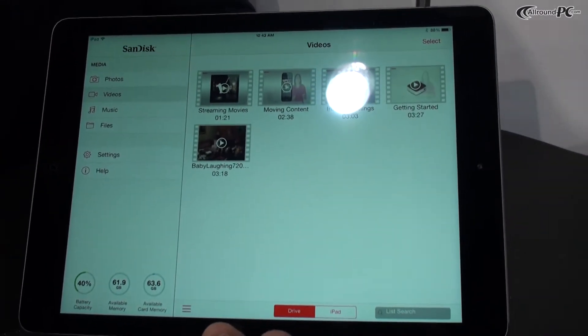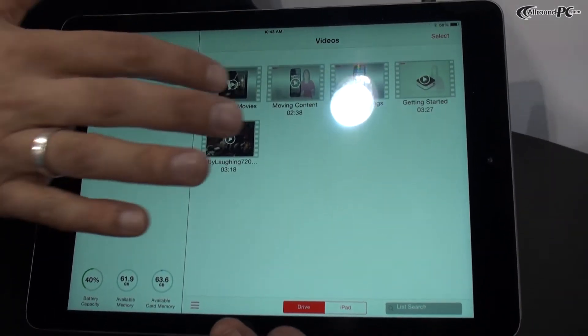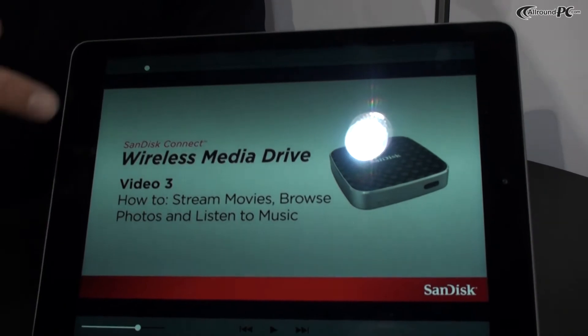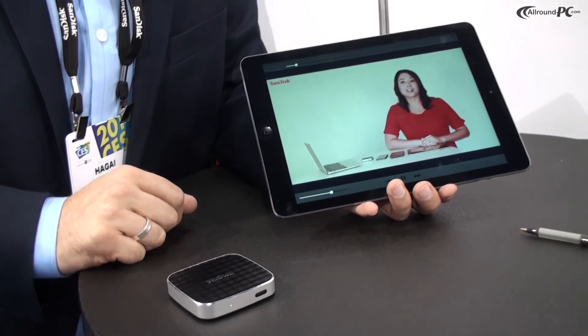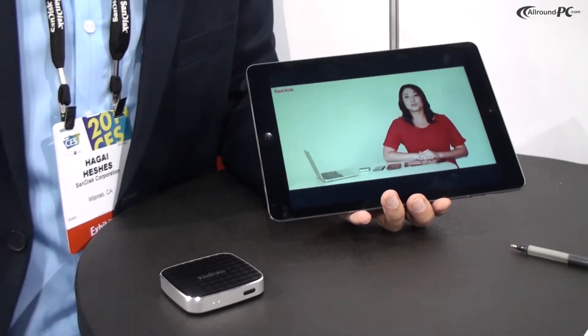So this is, for example, the video view. You can stream videos from it — here I am streaming right now a video from the drive. You can stream up to five HD streams simultaneously on five different devices.